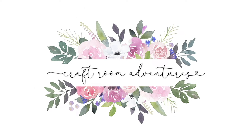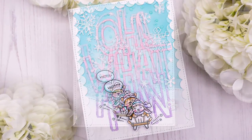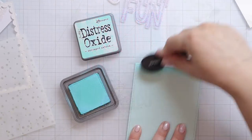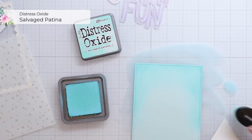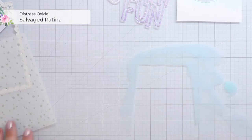Hello crafty friends, this is Julia. Thank you so much for joining me for another card making video. Today I want to share a second super glittery winter card with you, and for this one I actually used the negative piece of the giant outline 'Oh What Fun,' and I had this left over and I thought, might as well make another card.